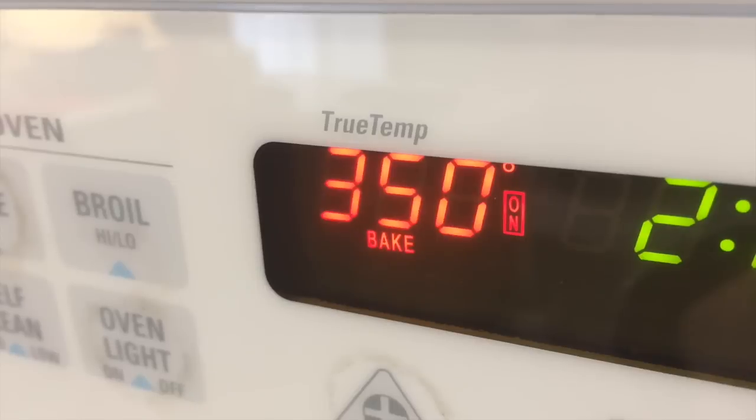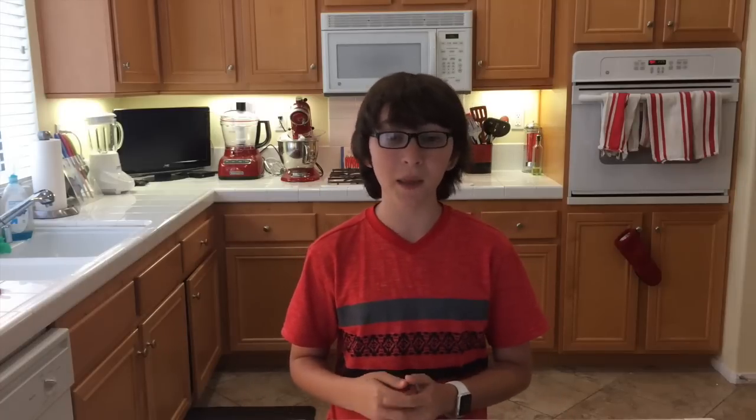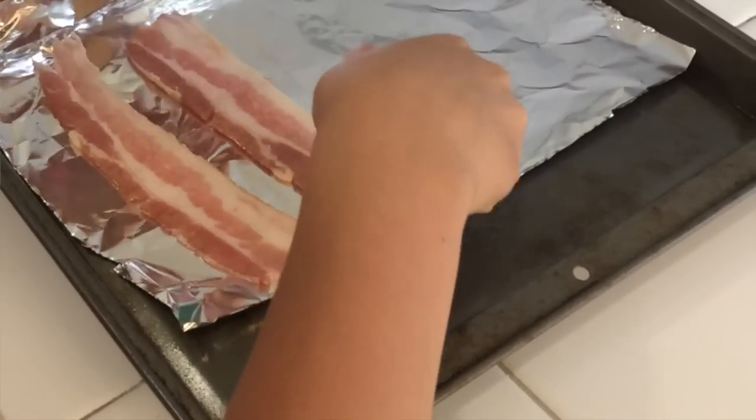Here's what you're going to do. Preheat your oven to 350 degrees Fahrenheit, or about 200 degrees Celsius. Then you're going to take a baking sheet — get it, a baking sheet — and line it with aluminum foil so that the bacon will lay nicely on it and you don't get all the grease on your pan, making for a lot easier clean up. Then you're going to lay your bacon down separately so they're not overlapping on the baking sheet, and you're ready to go.